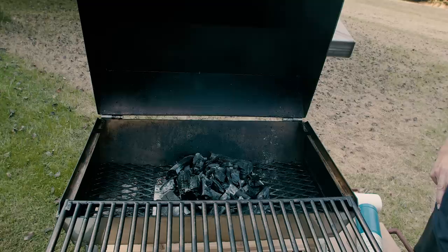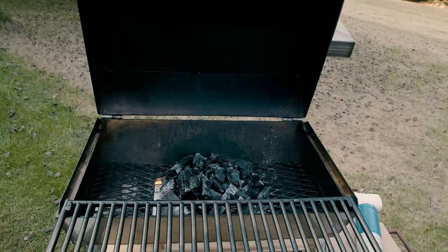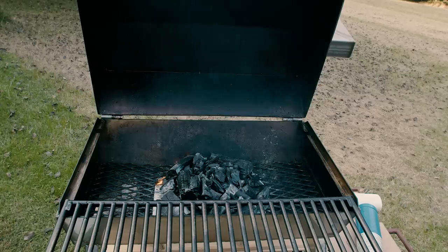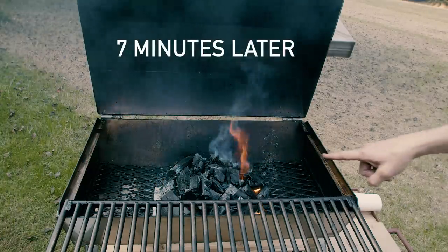I learned this from my Brazilian neighbor down at my garage, who taught me this method. He cooked for me while we were doing a project at this house, and I was so impressed with his cooking that I had to build a grill and learn his method because I've never had barbecue taste so good.